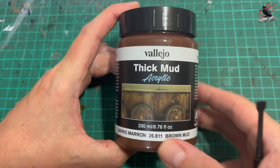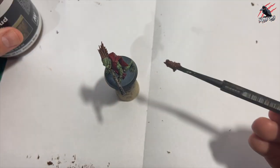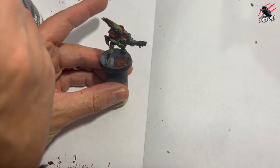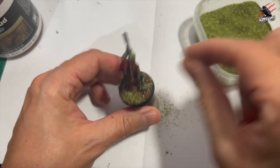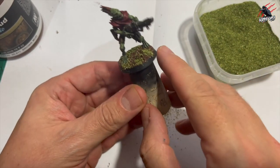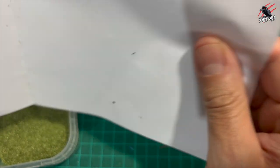Then I took Vallejo Thick Mud — this stuff is awesome, great for basing and brilliant value — and some Army Painter Battlefields Grass Green. I take the mud out of the pot with a little scoop; it's got lumps in it which is really cool. I can't praise this Vallejo product highly enough. Basically coat the base with it and then sprinkle on a little bit of grass — that's all you need at this stage. I do this over some white paper folded in half so I can easily pick it up and pop all the excess back in the pot when I'm finished.